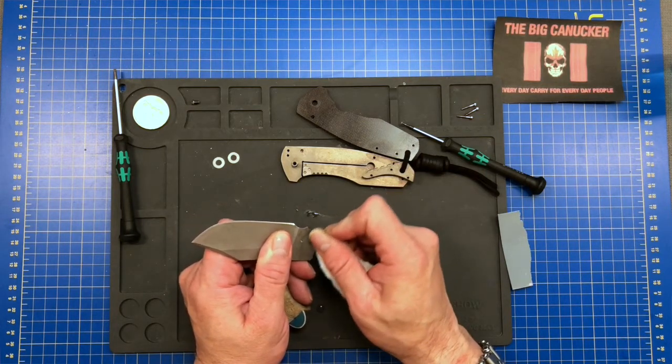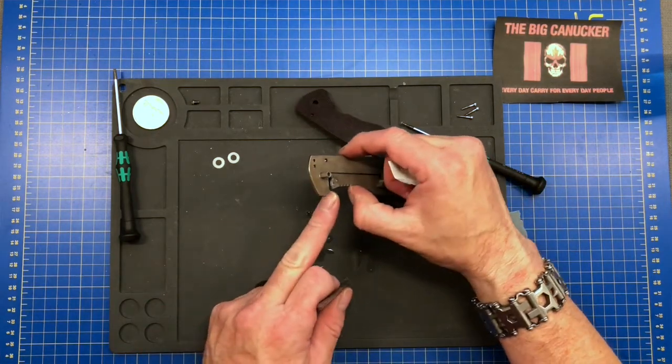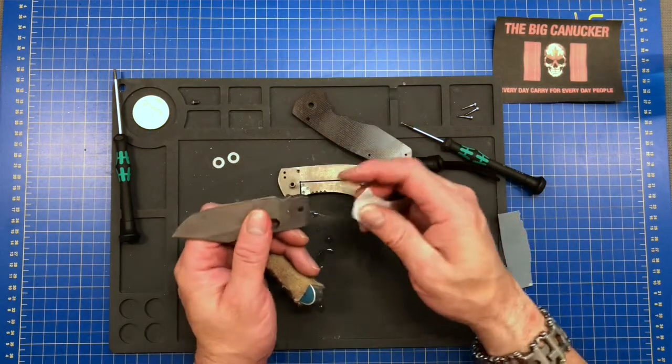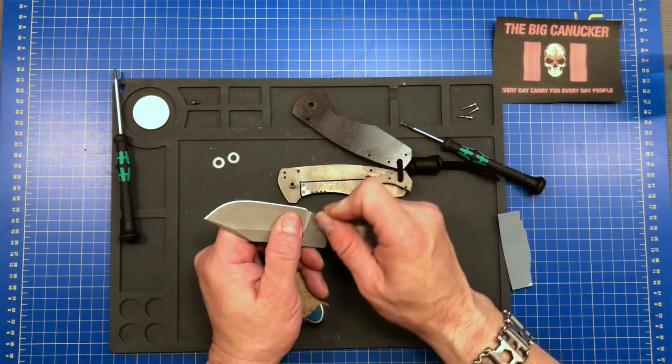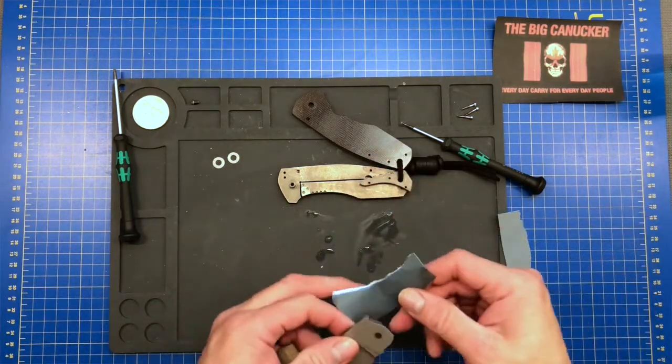You can see it's starting to lighten up a little bit already. There is a steel insert in there alongside the titanium. There is a smidge of lock stick, so let's go to the other side now.